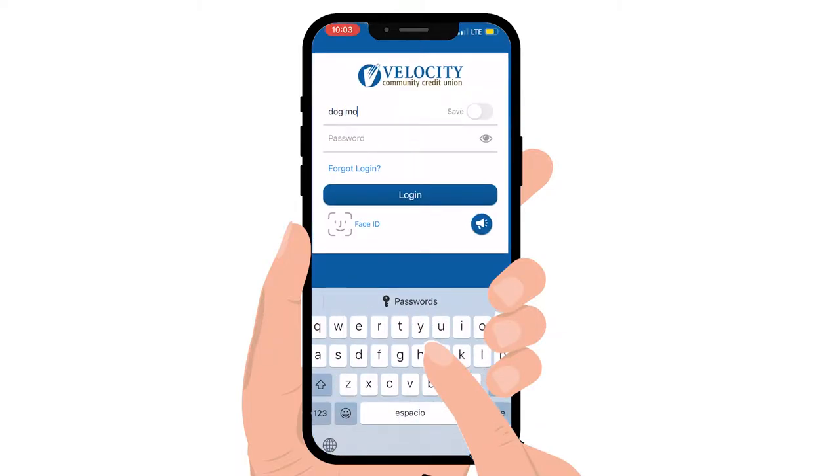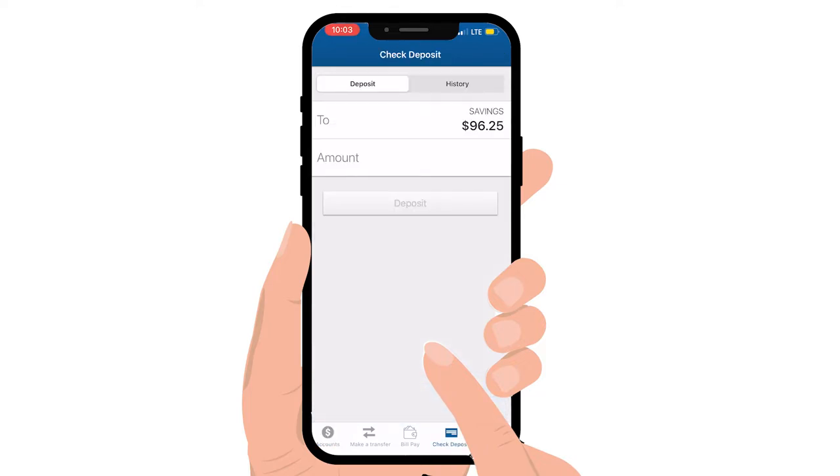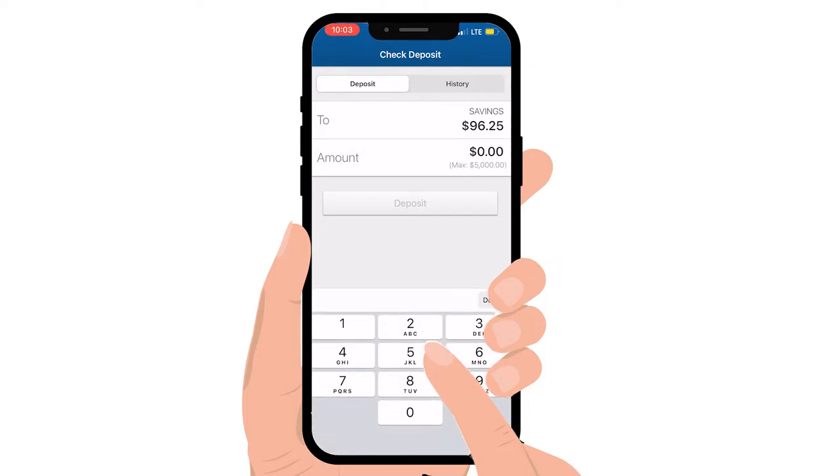All you need to do is log into your app, click the deposit button at the bottom of the screen, choose the account you want to deposit the check into, and write the amount of the check.